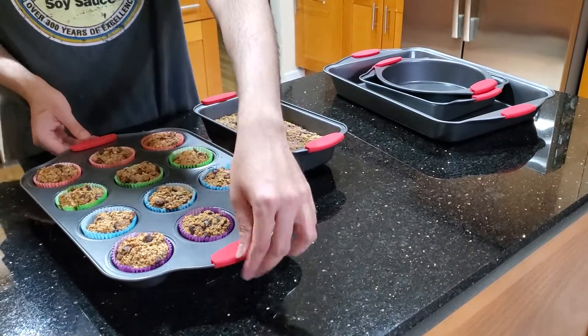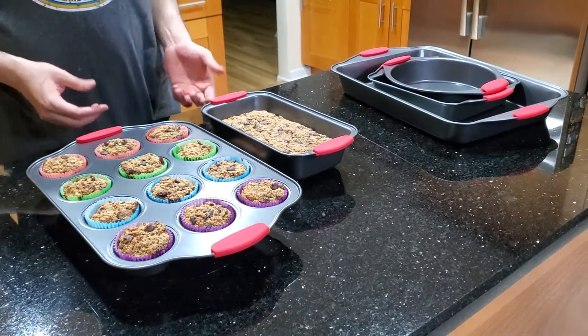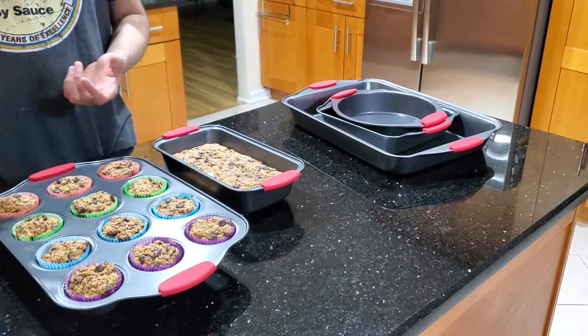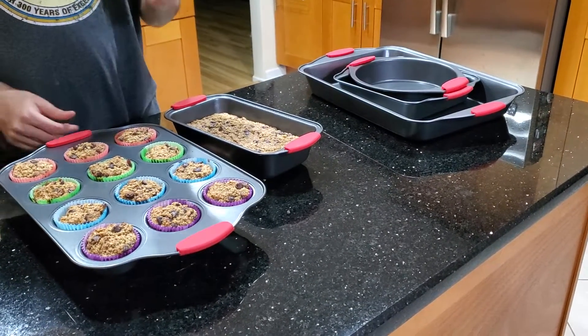Because they are red in colour, whenever you are touching it, your hand automatically goes there when you are looking at it or moving it. What happens otherwise is even if you use oven gloves to remove it, sometimes you might touch it by mistake and your hands might burn. But thanks to these red strips, it is just a constant reminder and you are always careful.